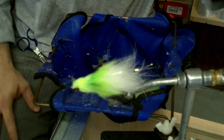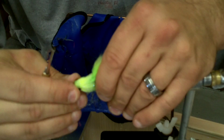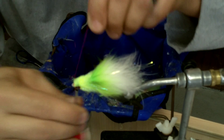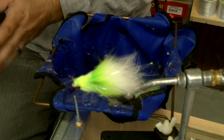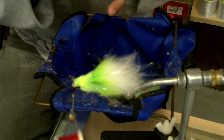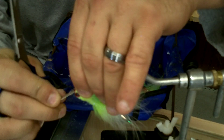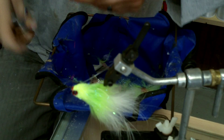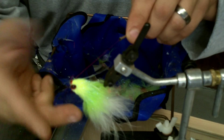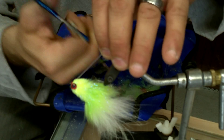A little trick of the trade: I'm going to put red thread on here to attach the weed guard. The reason I use red thread is it denotes that there's weight underneath the eyes — dumbbell or bead chain eyes. Anytime I see a red thread weed guard, I know that fly has weight. It helps me remember which flies have bead chain versus those that don't, so if that's the weight I'm looking for, I know it's there. The weed guard is on, positioned about the length of the fly.